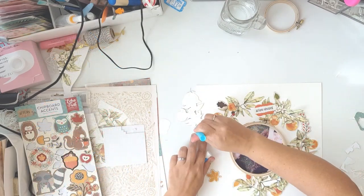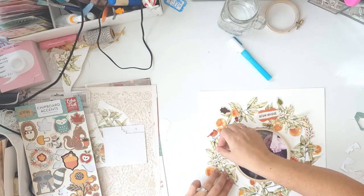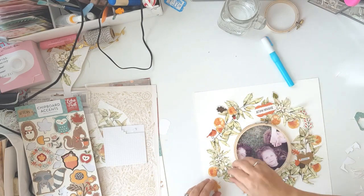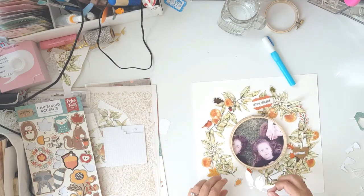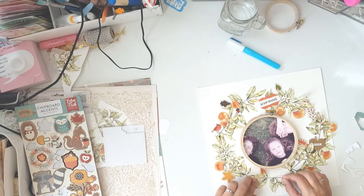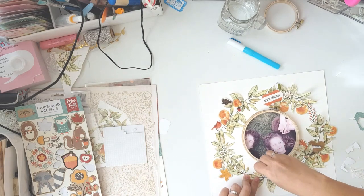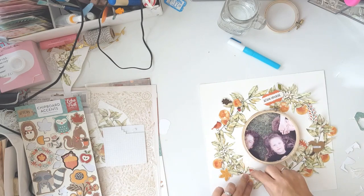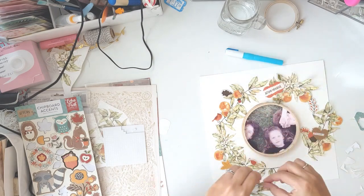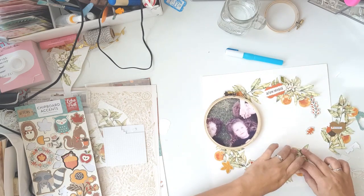I'm going to start gluing everything down now. I'm just too lazy today to run downstairs for my tacky glue, so I'm using my glue pen, which works perfectly fine. I'm going to be popping up some elements on foam squares to balance out the dimension that the chipboard gives. I do pop up that little birdie on the left-hand side on foam squares so it stands out a little more and doesn't get lost in all the pattern and chaos going on on the page.